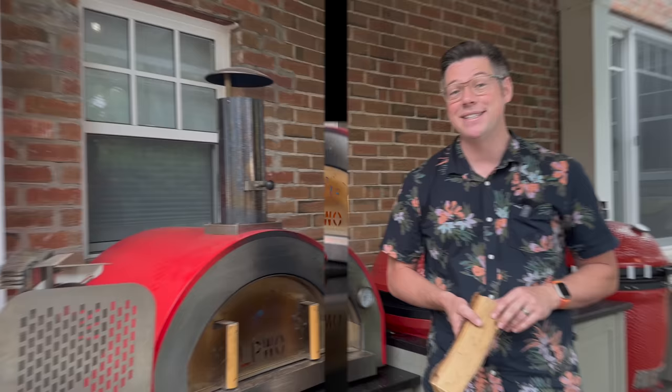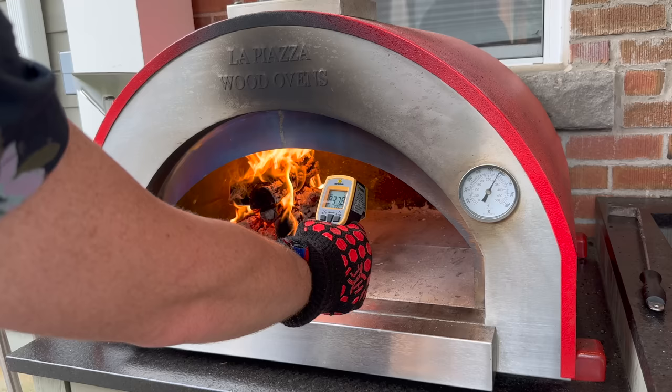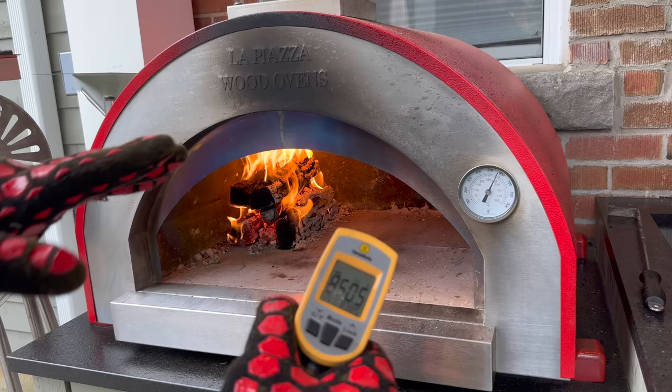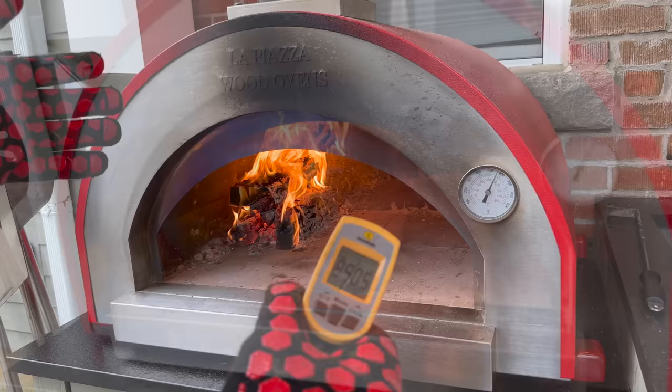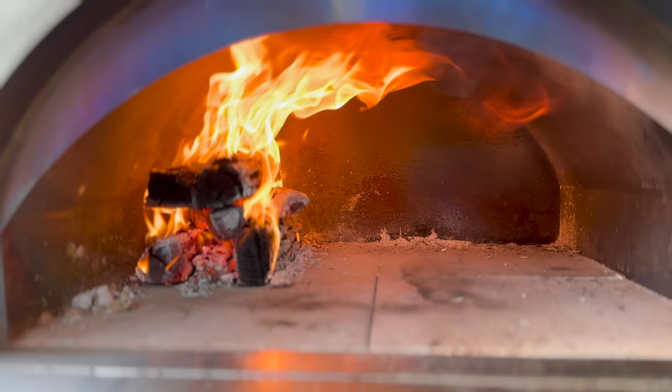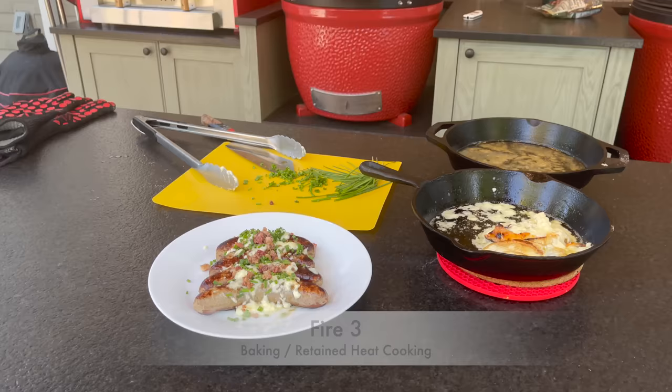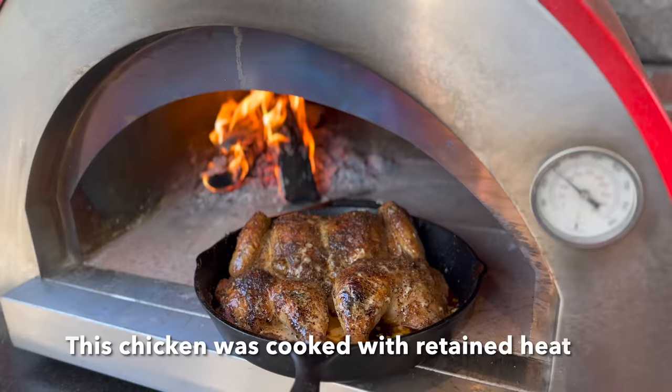Let me grab the camera and go mobile to show you the flame pattern inside the dome for perfectly balancing doneness on the bottom while broiling the top — or similarly for a steak to get a good sear. My third and final fire that anyone with a pizza oven should master is the radiant heat cook. It unlocks so much potential for unique cooks while imparting amazing wood flavor.